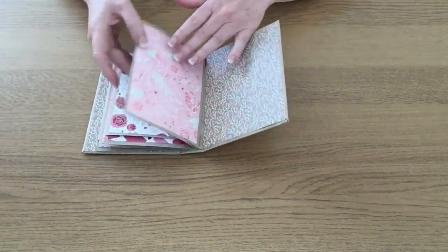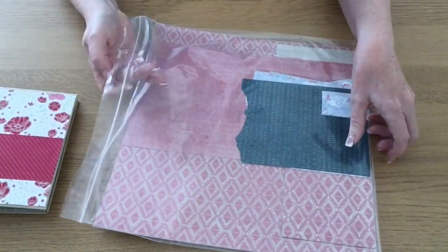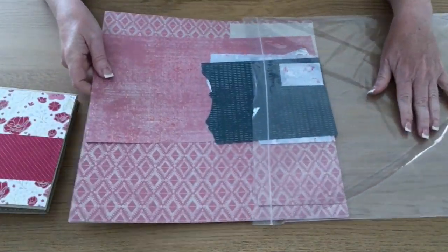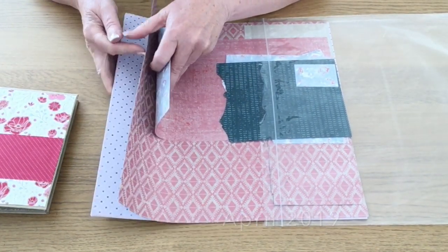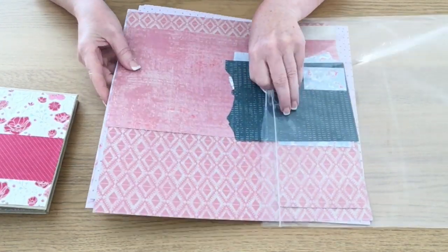The papers I'm going to be using are from the Woven Threads collection, which is in our new annual catalog that came out in April. If you've shopped with me you'll have a copy. These are some of the papers I've got left — I haven't got many left.